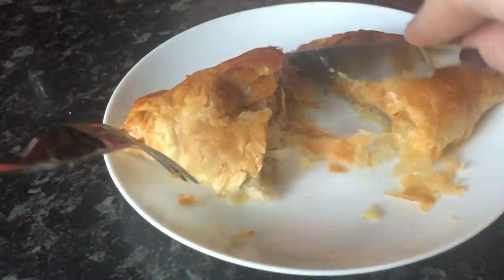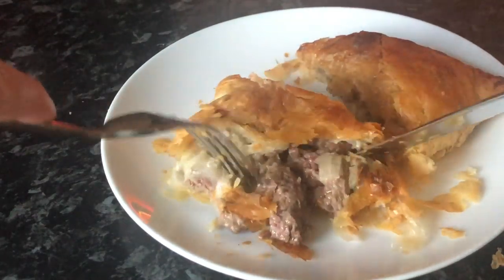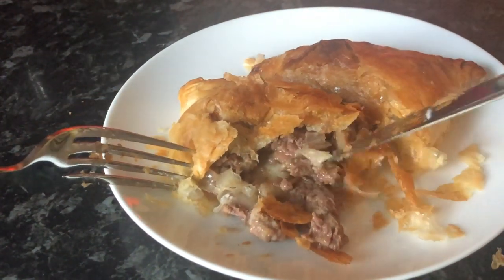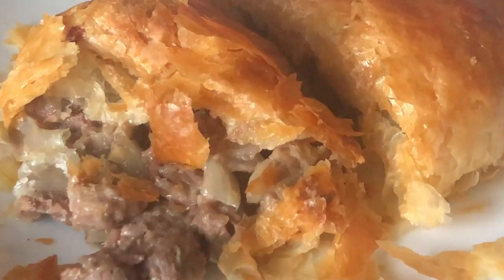The suet makes a big, big difference. I've had pasties made without suet and you can really tell. I highly encourage you to use suet in your pasties, brides, or whatever you're making.